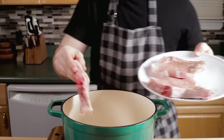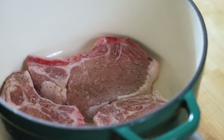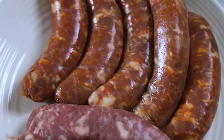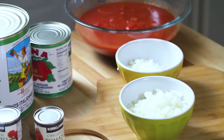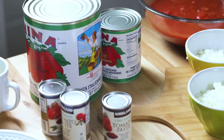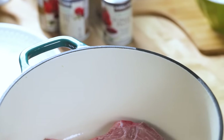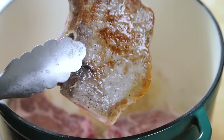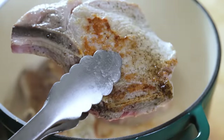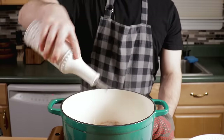Pork chops — going to sear these and get some browning action on them. Nice and brown on both sides. Try not to crowd them so much like I did. I'm using rubber tongs because I don't want to damage my pot, and they're not being cooked all the way through — we're just searing them. Putting these pork chops off to the side and continuing with the sausages.